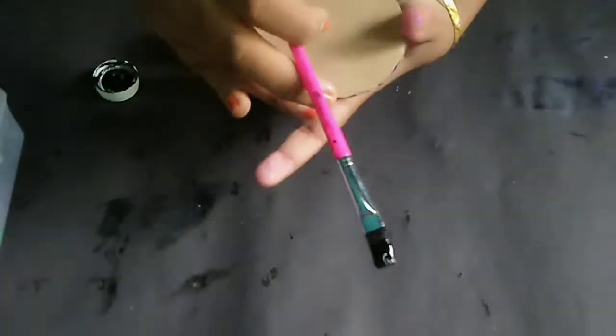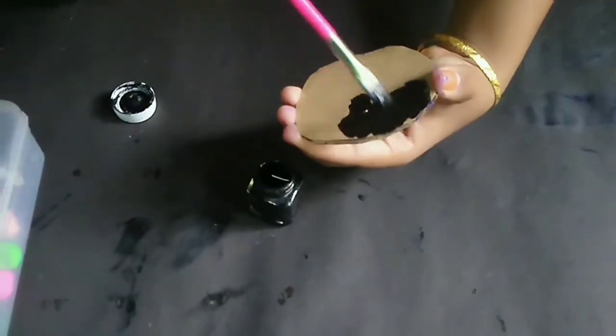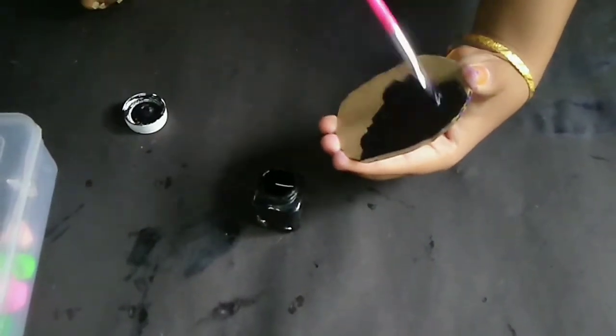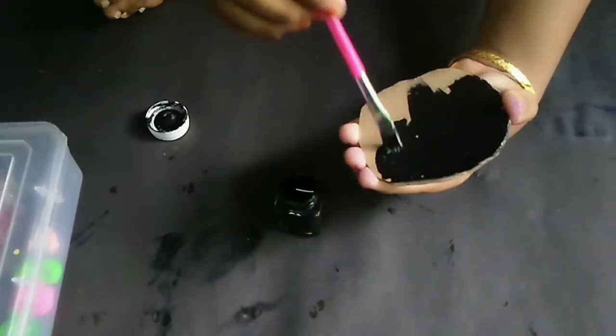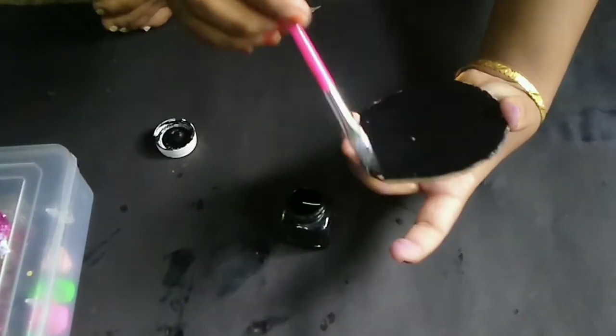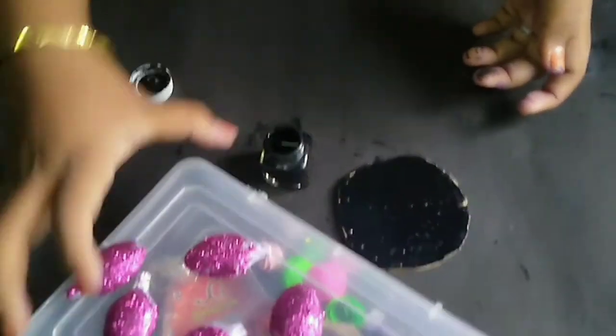Let's do black color paint on the face, using a wall hanging. I will use double-sided tape and put it in the same way. We will put all black color paint the same way. We will cut a spoon on the other side and put it on the cardboard.